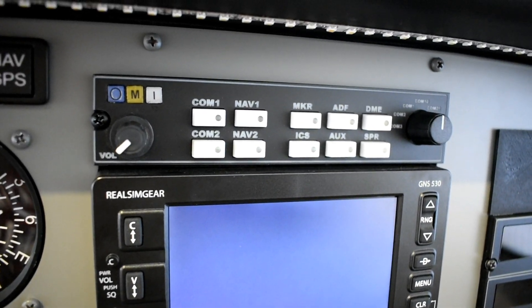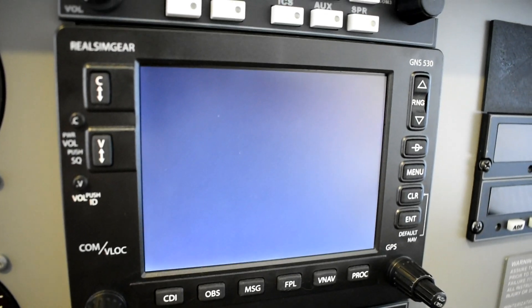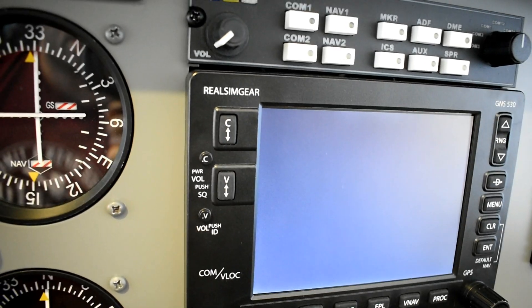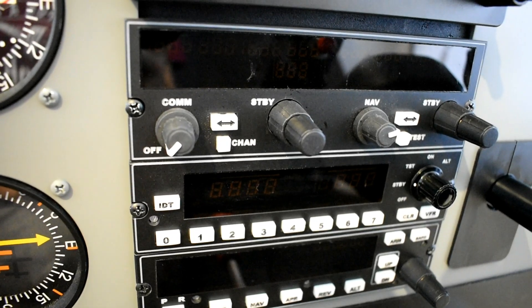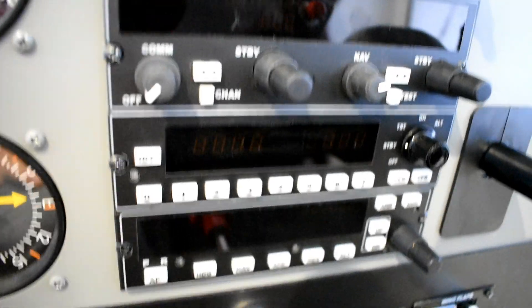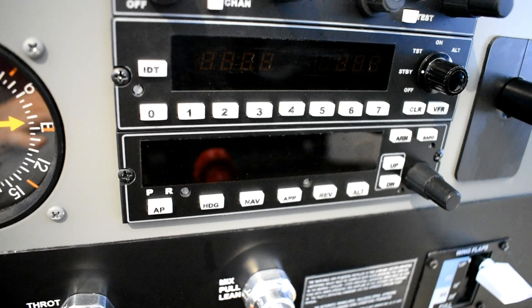Now for the radio rack. Here we have the audio panel from Flight Illusion again, and down below we have the RealSimGear GNS 530. Below that is the COM2 and NAV2 panel, the squawk box, and the autopilot.